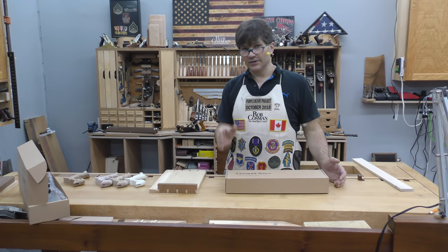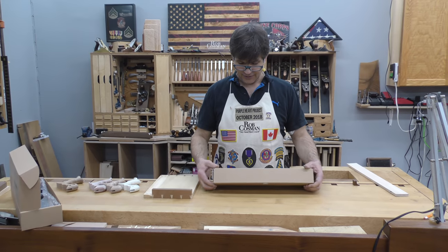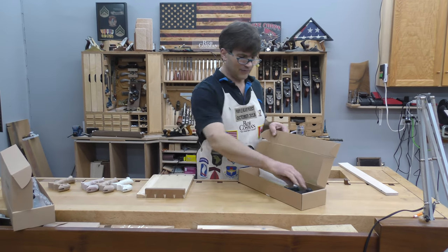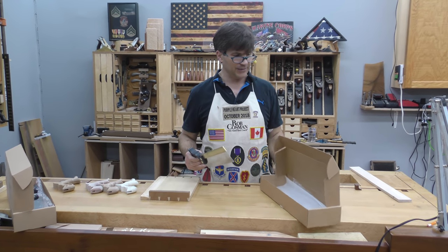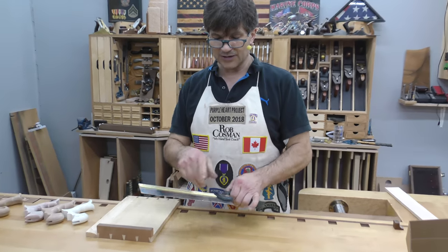I'd like to spend a minute or two introducing you to our new bench crosscut saw. This saw is the same frame size as our medium tenon, however it has a different tooth configuration — crosscut teeth versus rip.